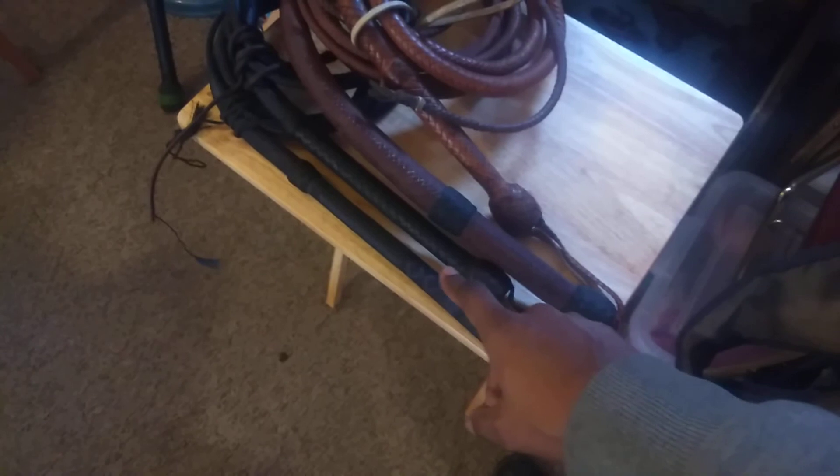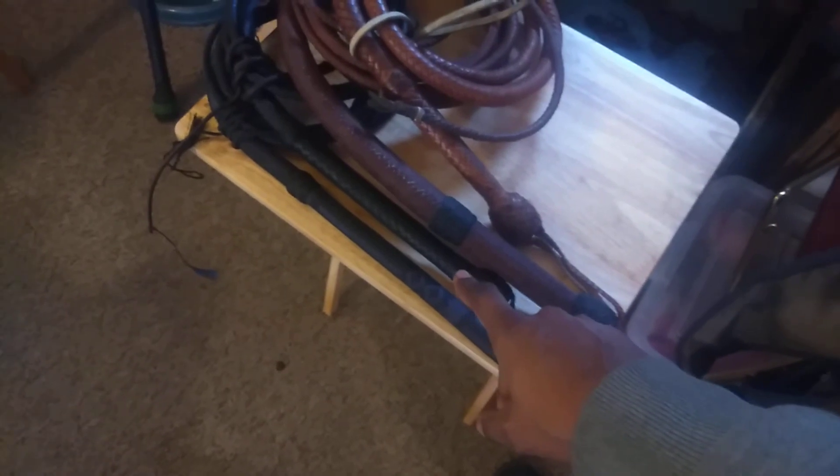I was just putting away my whips, and I wanted to point this out. What we're looking at here is a 7-foot, 14-inch handle target whip by Taylor Whips. Above that is a 6-foot, 10-inch handle target whip by Louis Fox.